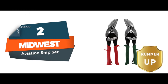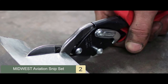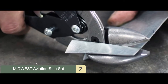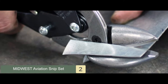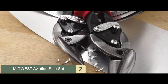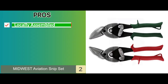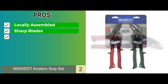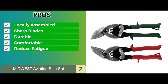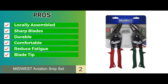Next we have the runner up: the Midwest Aviation Snip Set. This brand comes as a two-piece set — one snip cuts to the right while the other cuts to the left, and they are color coded to tell the difference. This design is targeted for professional sheet metal workers since it eliminates the need to buy another pair of snips. Its pros are: locally assembled, strong sharp blades, strong and durable build, strong handles with a comfortable grip, and designed to reduce fatigue when cutting. The blade tip is well made and allows precision cuts, reducing cutting strokes.